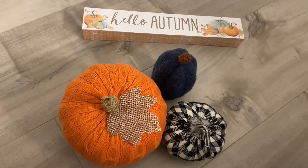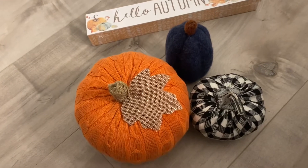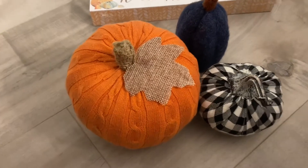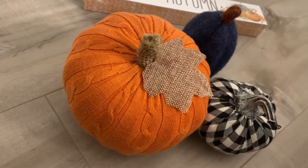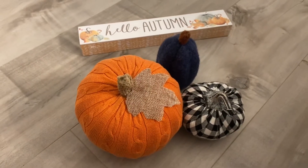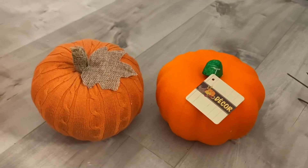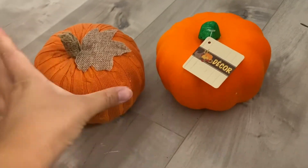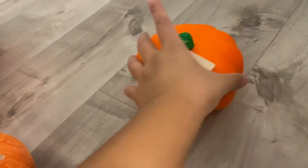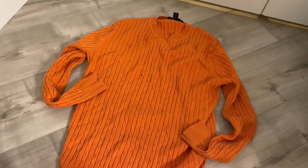Hi everyone! In today's tutorial I am showing you how I made this beautiful sweater pumpkin for just one dollar. All you have to do is get one foam pumpkin from the Dollar Tree — that costs a dollar — and then go to your closet and find a sweater that you no longer want or use.